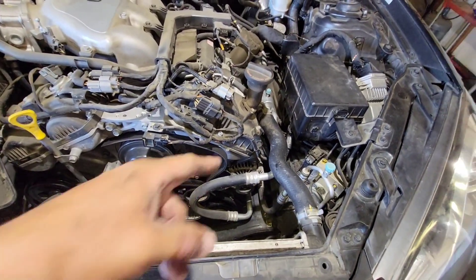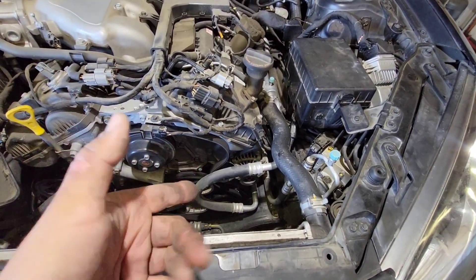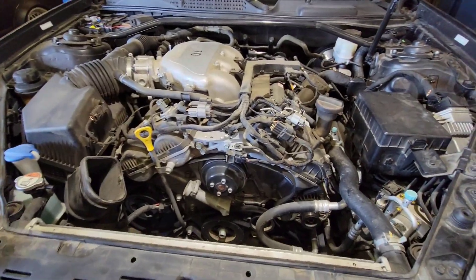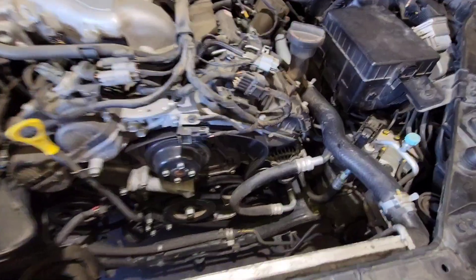I'm not sure if we have to remove that hose to get to the AC compressor. Let me see — yeah, there's no other way. We're going to have to remove this idler pulley and the alternator.